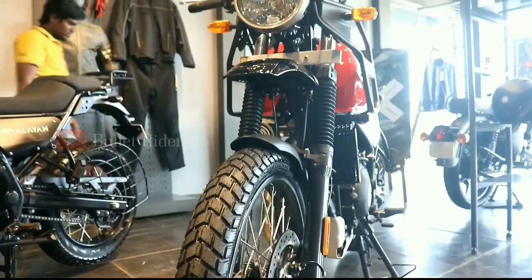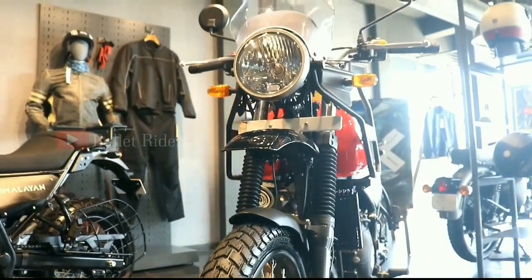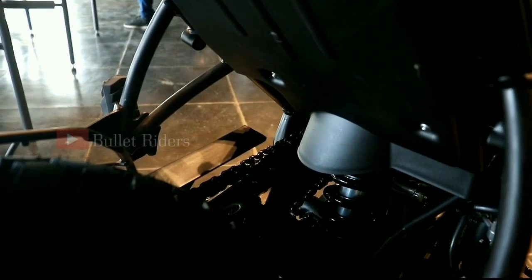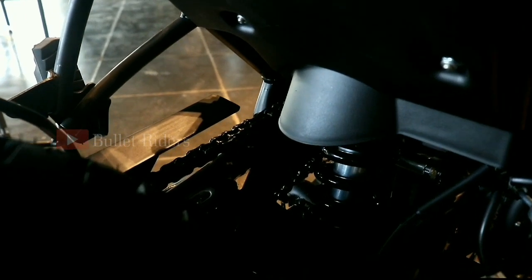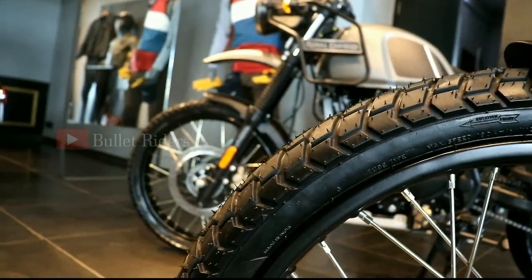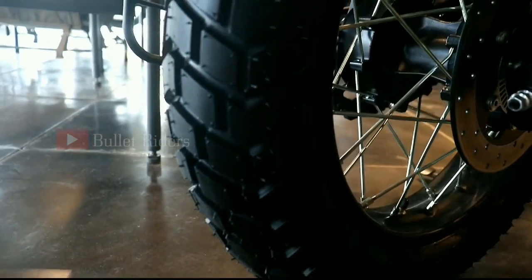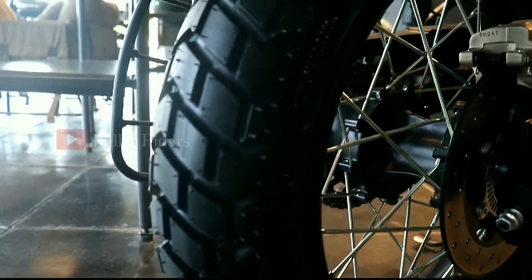For suspension, it's 41mm front telescopic forks with 200mm travel, and at the rear it's a monoshock with 180mm travel. The front is a 21-inch 90x90 section tire, and at the rear it's a 17-inch 120x90 section tire.